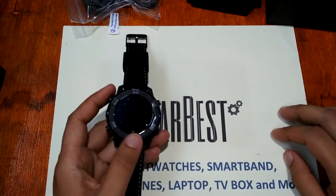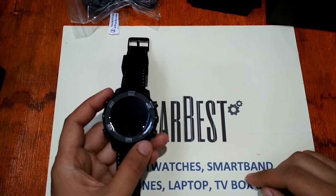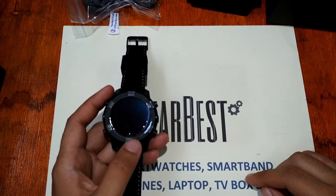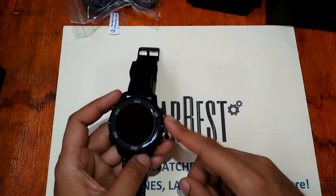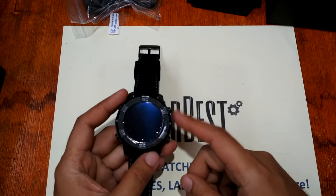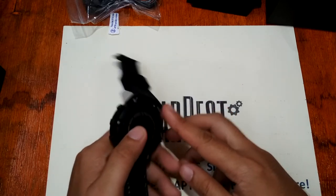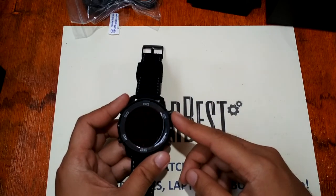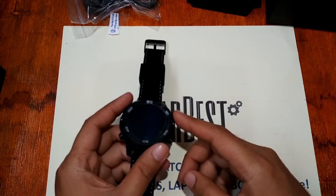For the specifications, the Lemfo LEM6 runs the MTK6580 processor — a quad-core 1GHz processor — with 16GB of internal storage and 1GB of RAM. There is no external memory card support.